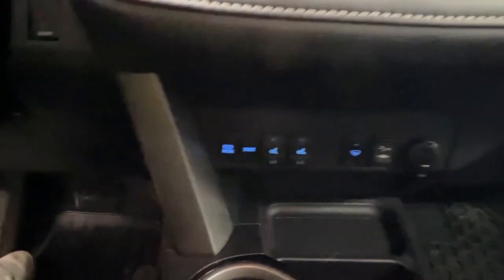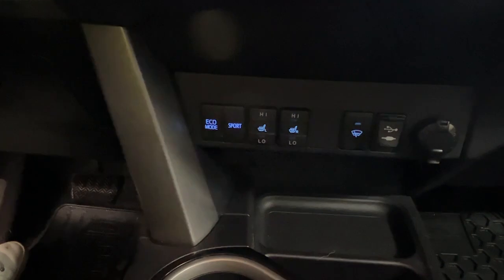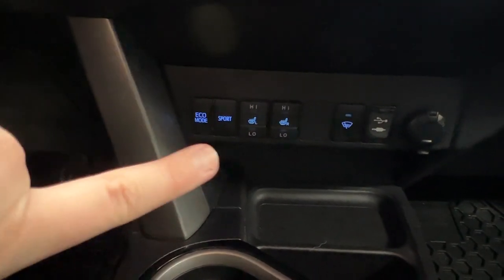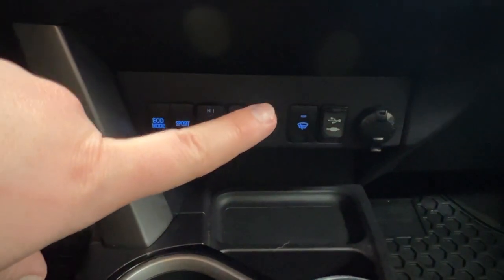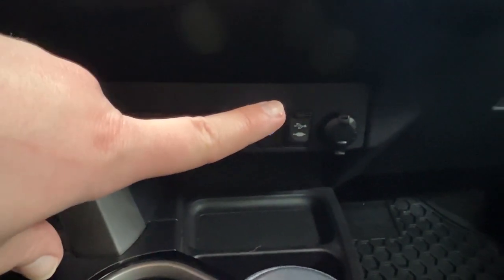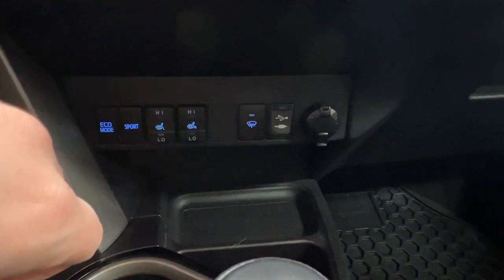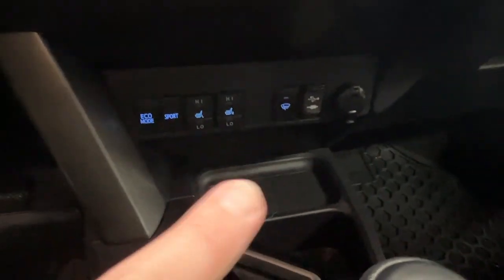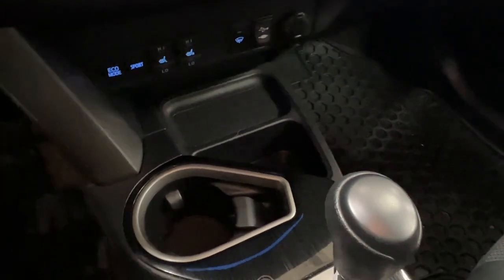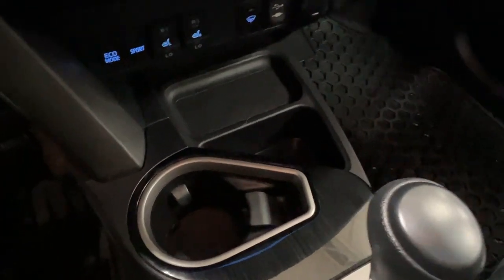Just underneath that, we have a few controls including for your eco and sport modes, as well as the heated seats for you and your front passenger. We also have defrost for your rear wiper blade, those aux and USB adapters previously mentioned, plus the 12-volt adapter. And then we have a few different storage areas and cup holders just beneath there.